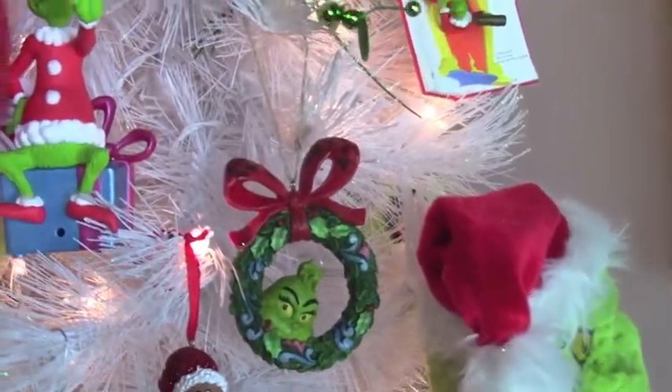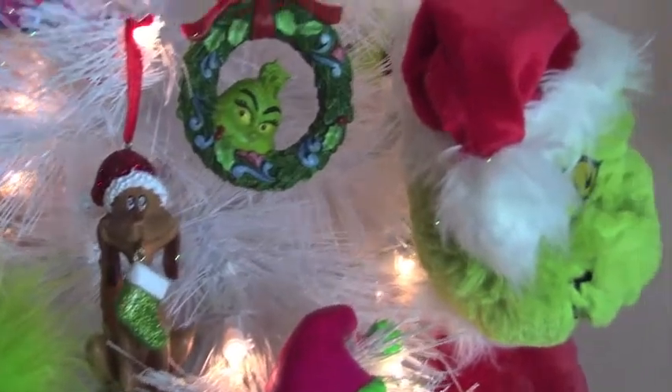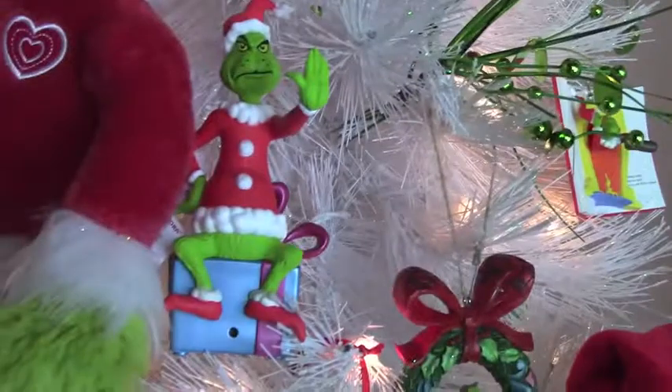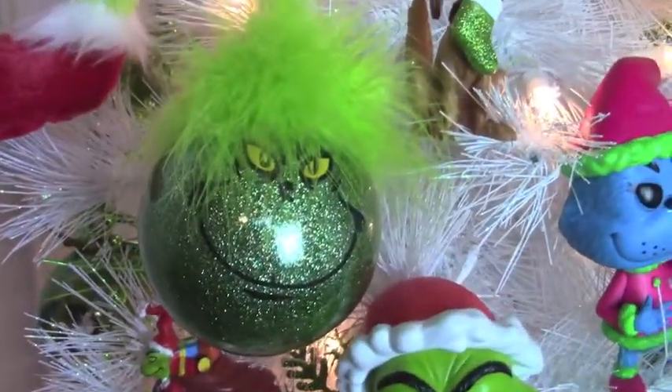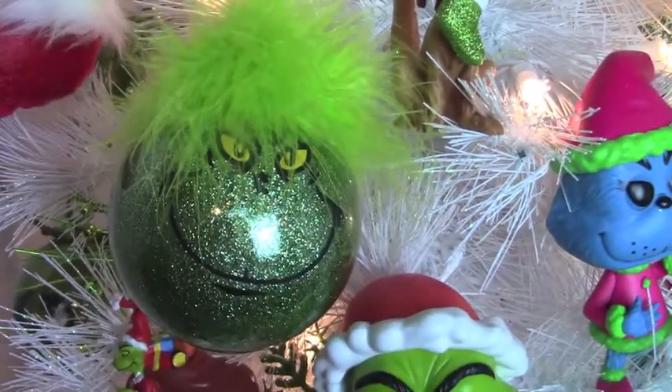Like I said, I have Department 56, Jim Shore, and of course Hallmark. Here's one that my daughter-in-law's mom made me — look how pretty that is.